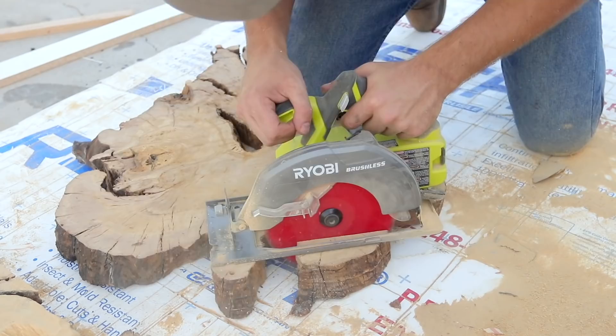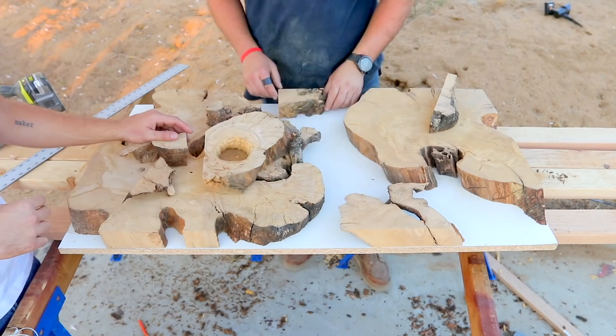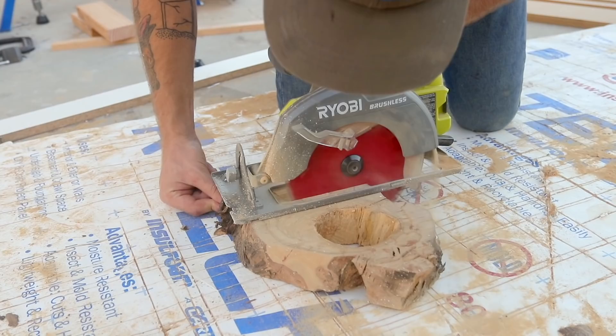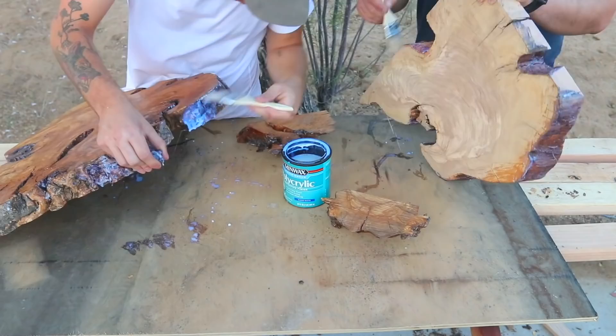I arranged the slabs to have the river kind of coming down. Once I had my two main slabs in place, I grabbed all of my offcuts and started playing around to figure out where they could go. We applied a couple thick coats of Minwax Polycrylic to help seal the slabs so that they don't soak up a ton of epoxy when we do the pour later on.